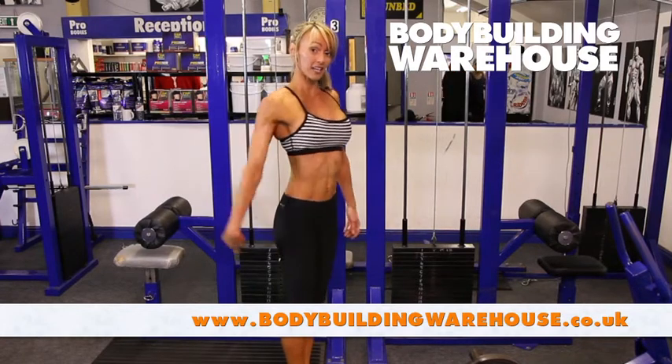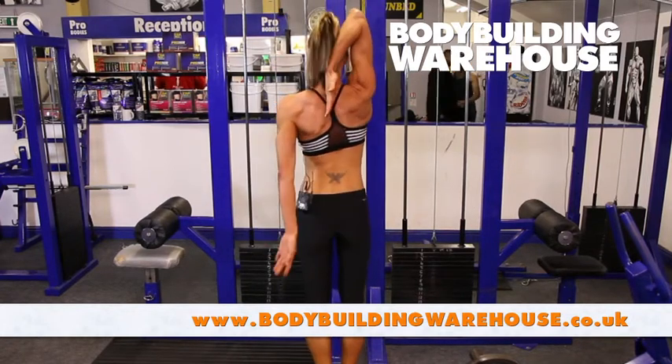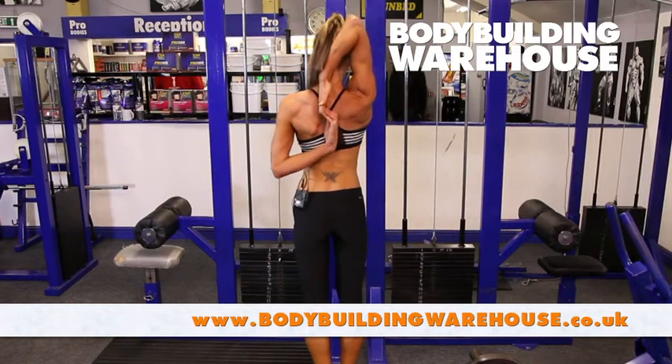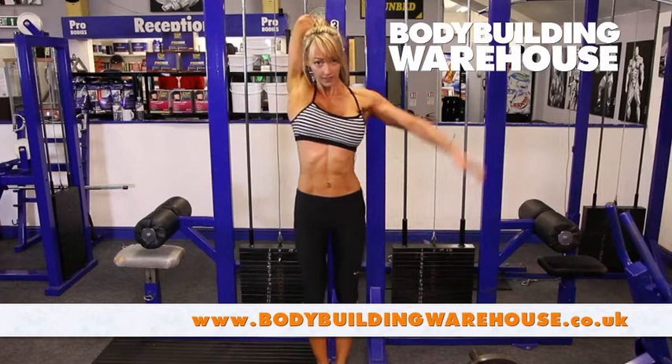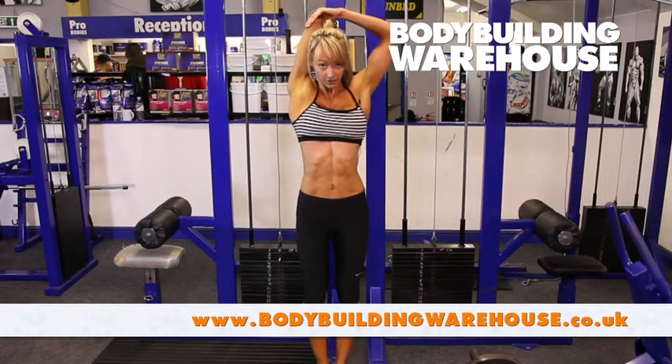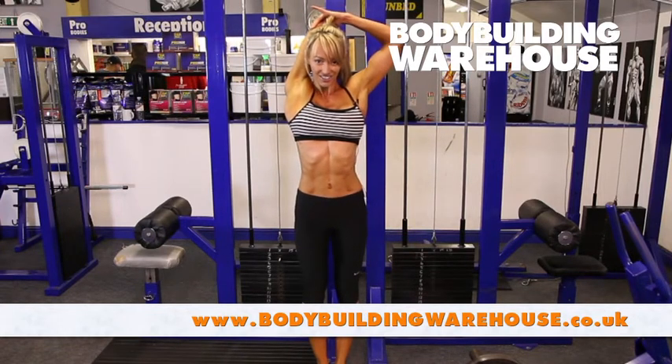Another good one, if you can manage it, is tying behind the head. If you can reach and pull it down, that's brilliant — but not everyone is that flexible, so you can just bring the hand over and apply pressure that way.